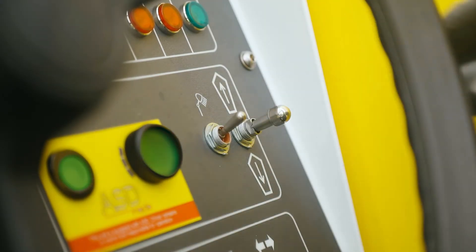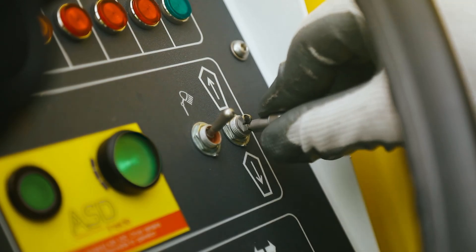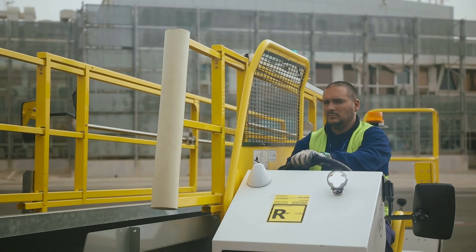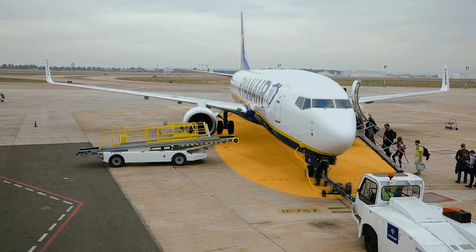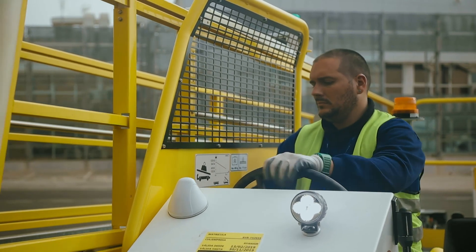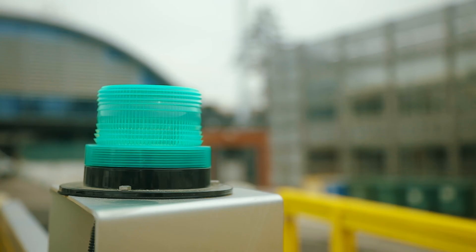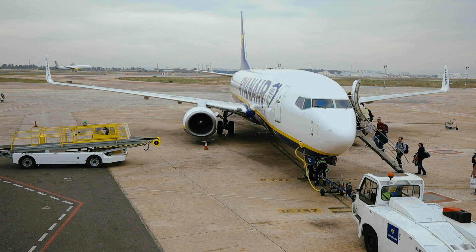Once the baggage operation is completed, the operator should check again that the gear lever is in the neutral position. The handbrake can be released and the operator can engage reverse gear to move away from the aircraft at slow speed. Once the belt loader leaves the orange area, the operator should switch off the ASD system by pressing the green button. The green beacon will stop flashing and the belt loader can be driven out of the aircraft's vicinity.